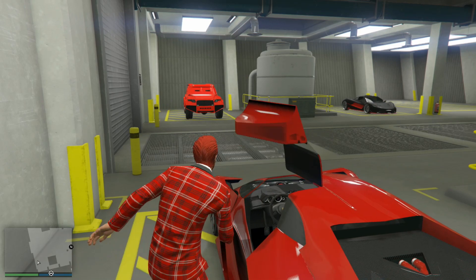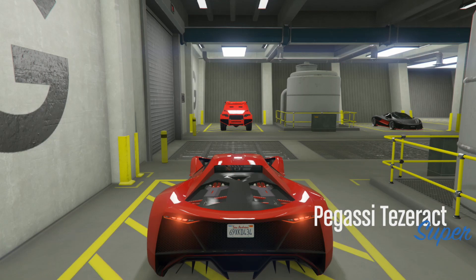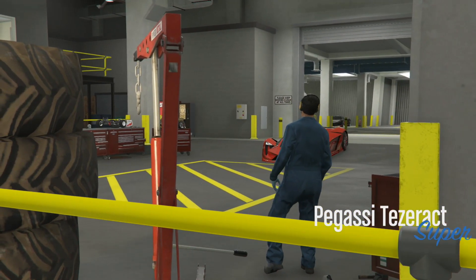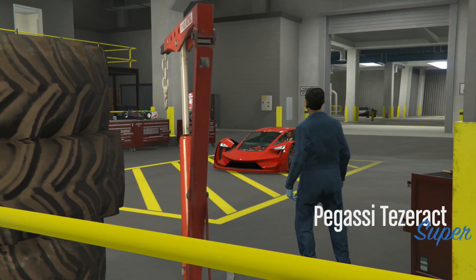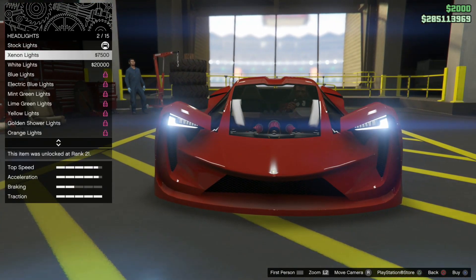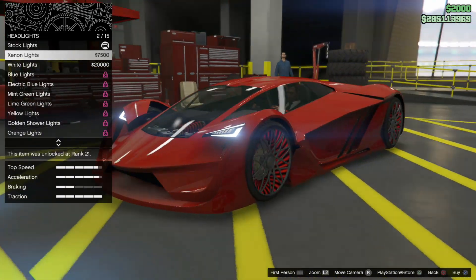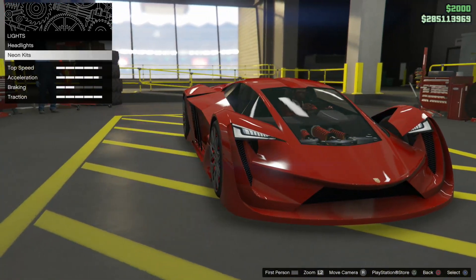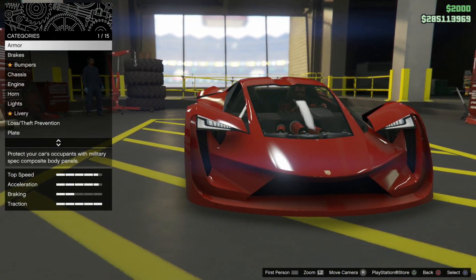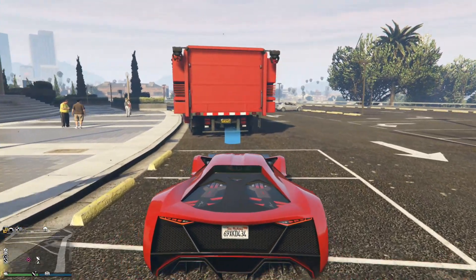You can also customize it at the Arena Workshop — it's pretty much the same as Los Santos Customs. The settings are also pretty much the same. Any difference would be the lights, but you can do that with other vehicles too. You can change the front lights here, which is pretty cool — I'll put mine to red in the end.